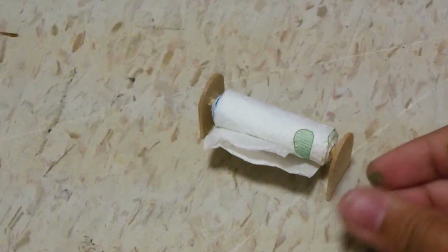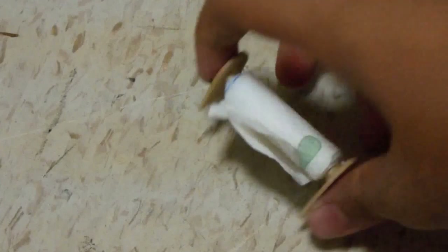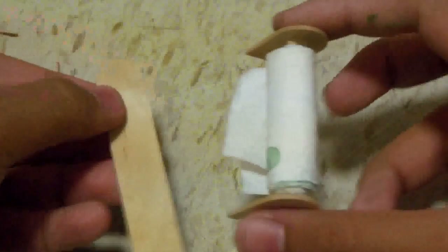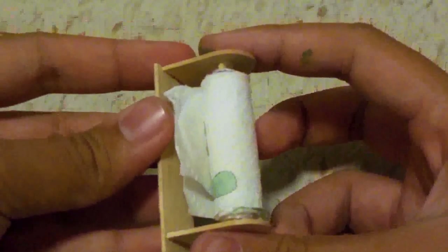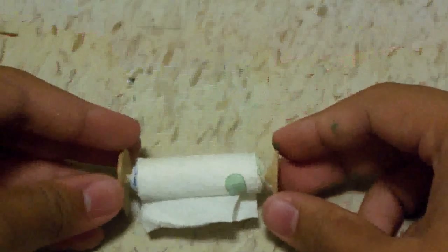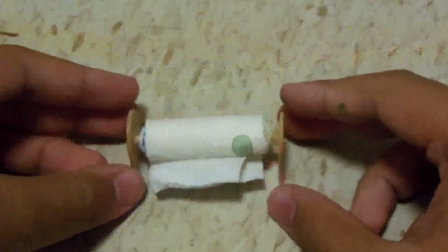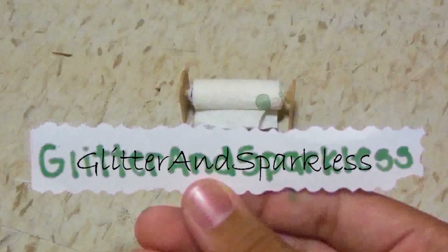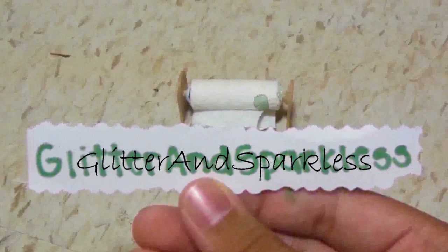If you want to hang it on your wall, you can always glue the two sides and glue it right on, or you can glue another piece of popsicle stick onto the bottom and use that to stick it on the wall. Overall, there are different ways to do it, but this is how you make a doll paper towel roll and holder. I also want to give a shoutout to Glitter and Sparkles. Thanks for watching, bye!